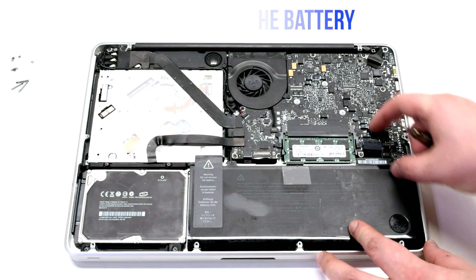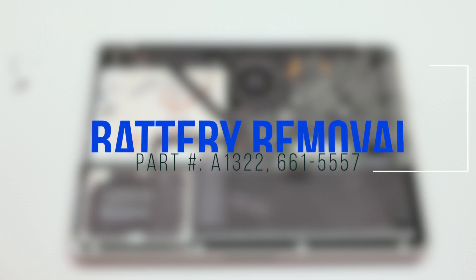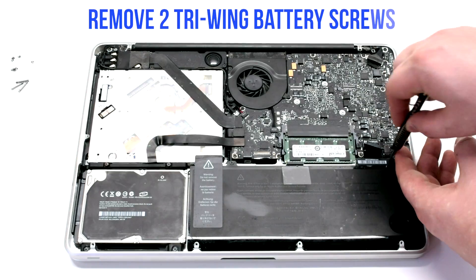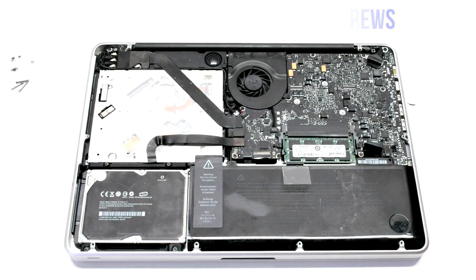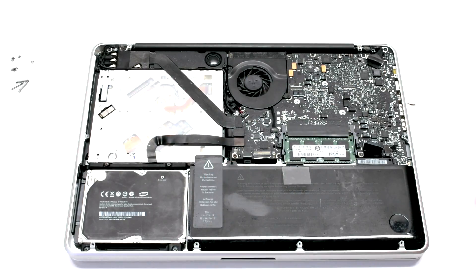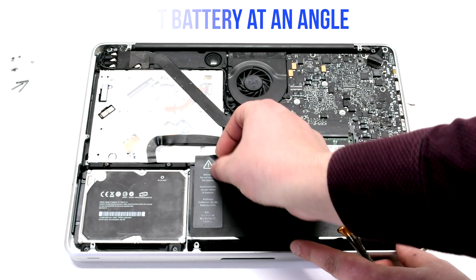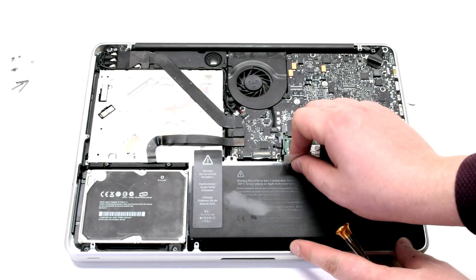Disconnect the battery before you begin. For battery removal, remove the two tri-wing battery screws — the one on the right is the long one and the one on the left is short. Lift the battery up at an angle, then peel back the tape near the DVD drive.